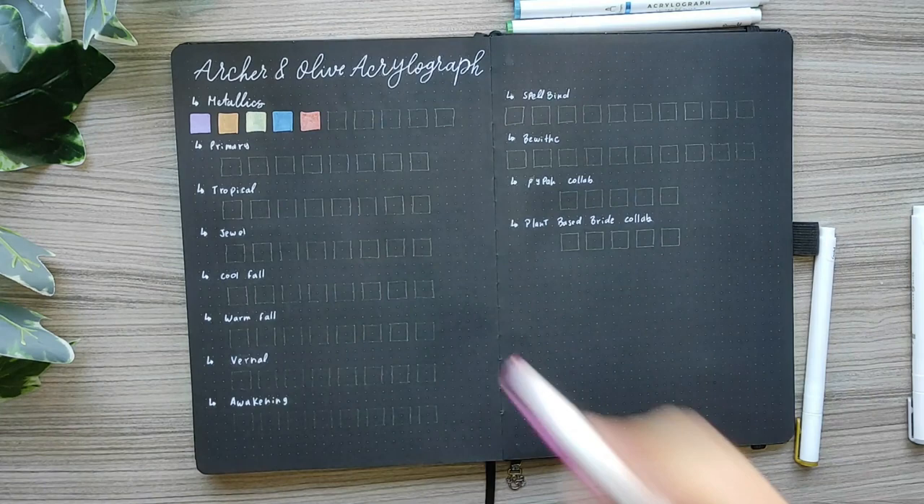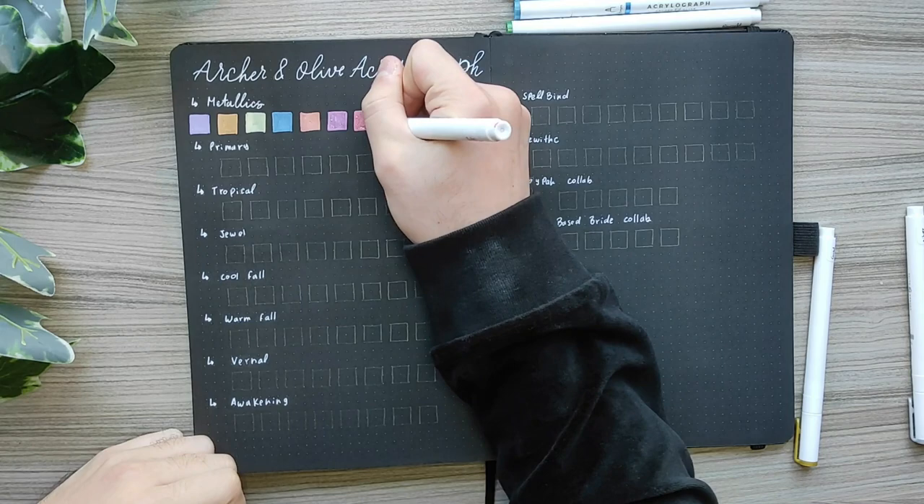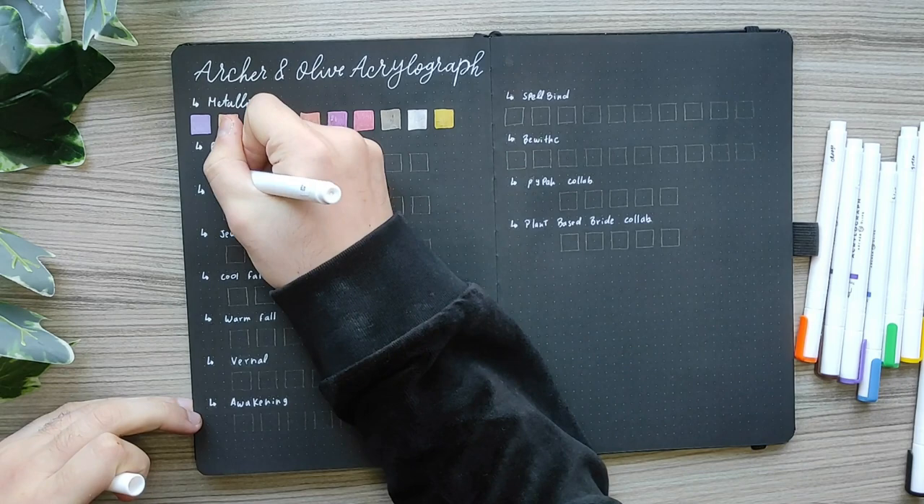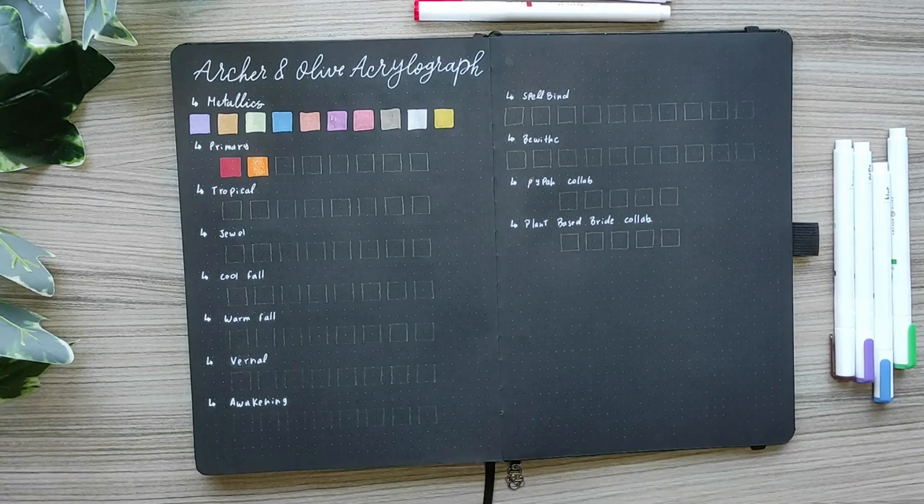Side note: Archer & Olive is currently having a promotion where if you buy one set of acrylographs you'll get another one 75% off. So take advantage of that if you are interested in any acrylograph set.